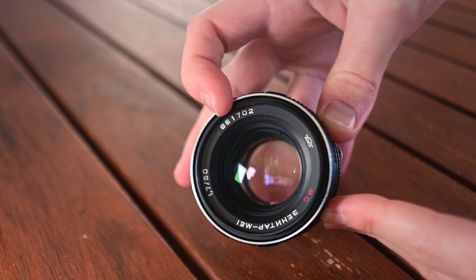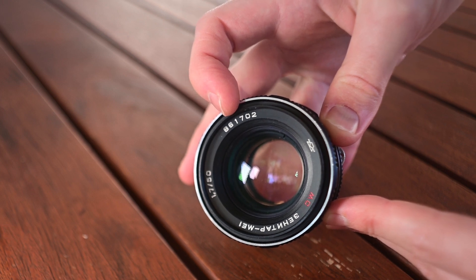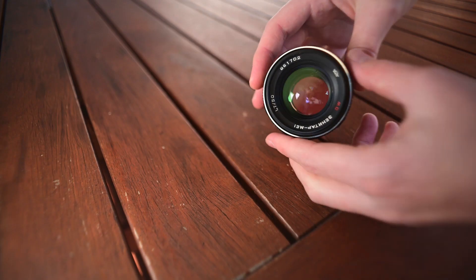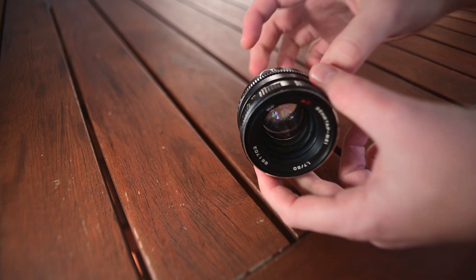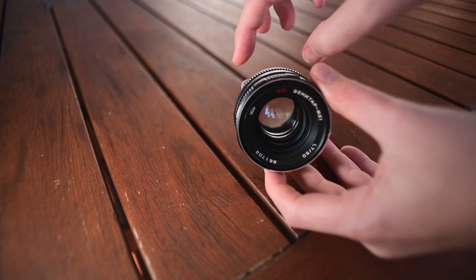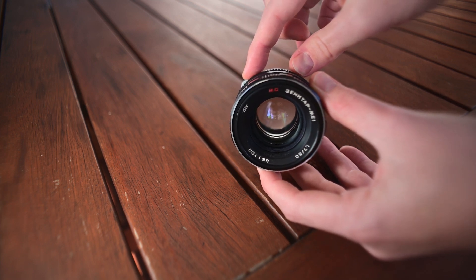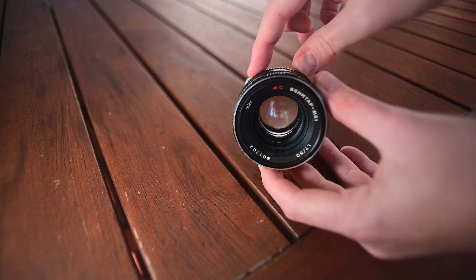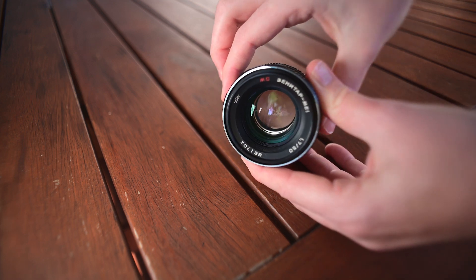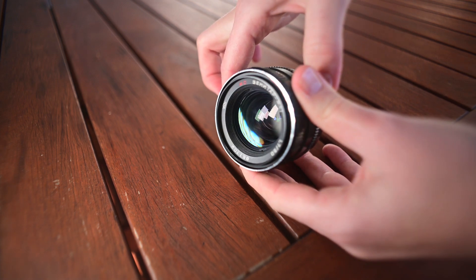With Soviet lenses, the year of production is always going to be the first two digits from the serial number, unless there are some experimental lenses that might have 00 there instead. And we can see if we turn this lens, it does have a manual/auto dial. M is basically what you want it set to on any modern camera, because the auto aperture is for the original camera body it was made for — one of the Zenitar bodies — and that doesn't work on modern cameras. So just leave it in M, and that will mean your aperture will freely turn. And just like that, we can see the square aperture.